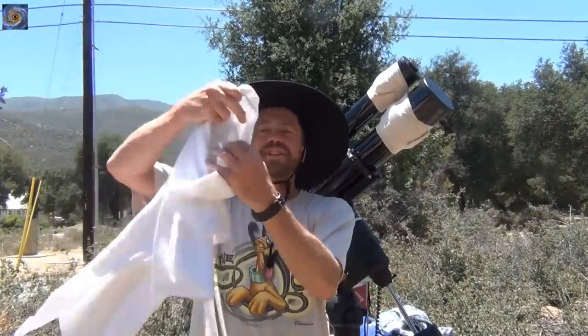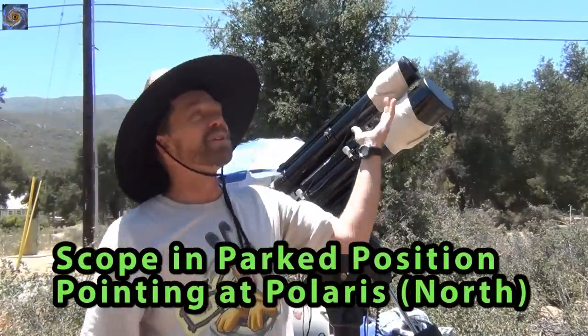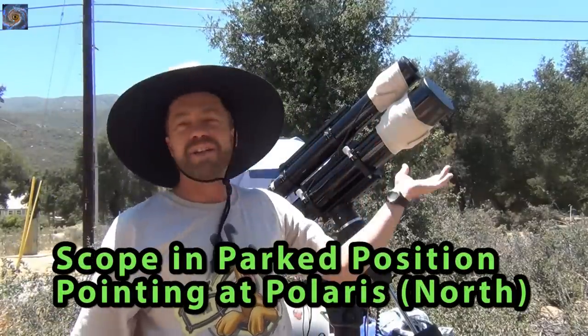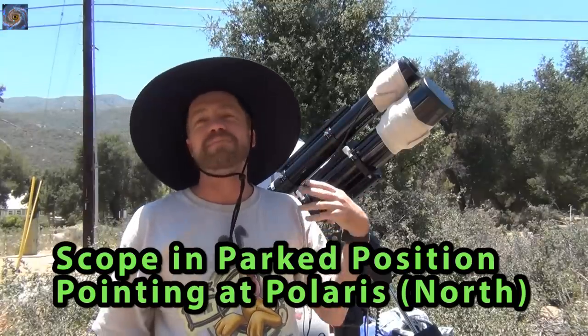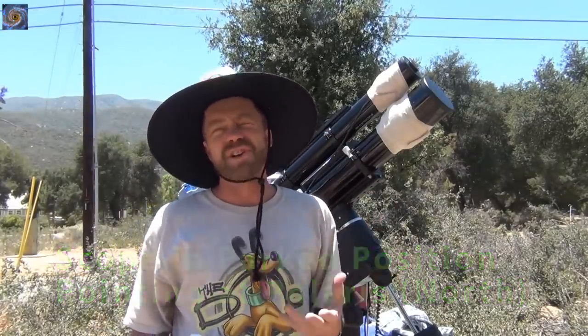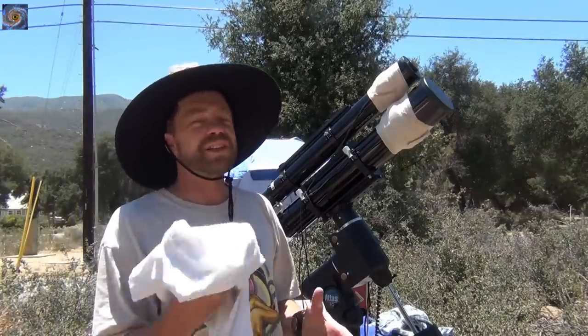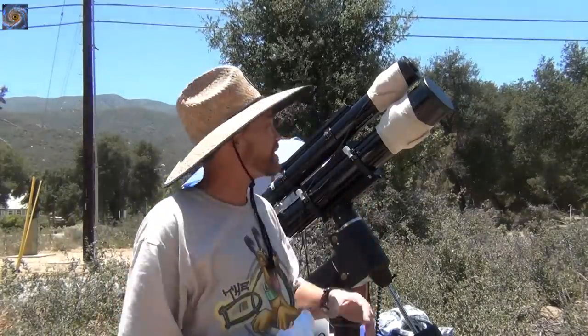Hello and welcome. My name is Doug Hubbell and today I'm going to talk about t-shirt flats. It's the middle of the day but I'd rather spend my time now instead of using precious nighttime dark skies. I'll show you how you can take flats during the day with just a simple t-shirt.